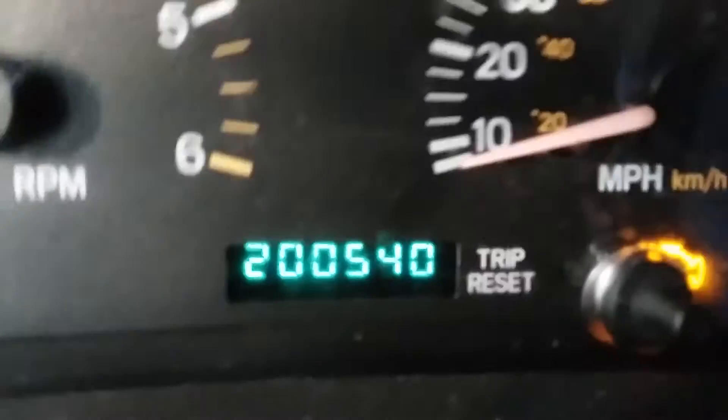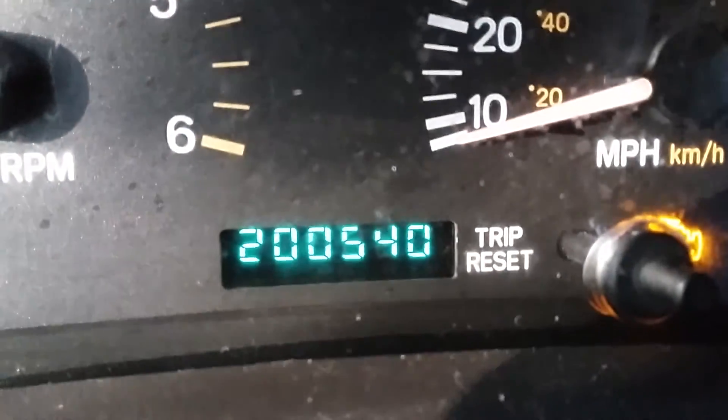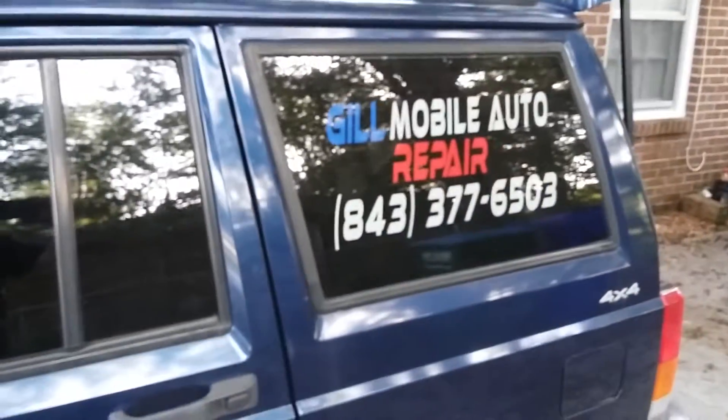Let me show you something here — there's the mileage on that bad boy, and then the check engine light, just some dumb emissions code, kind of fighting. As you know, I run around doing my mobile auto repair and it works out pretty good, but the Jeep went down.